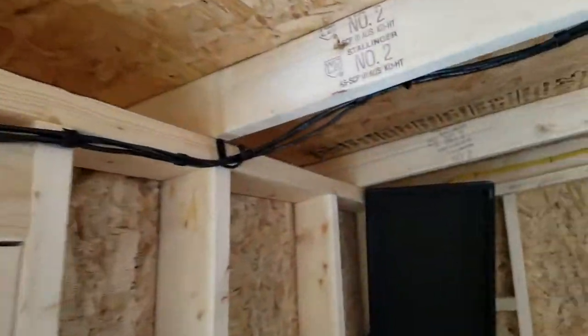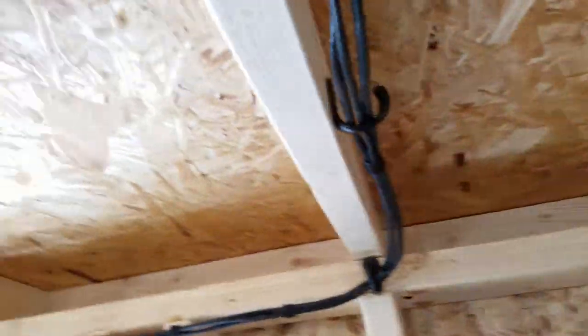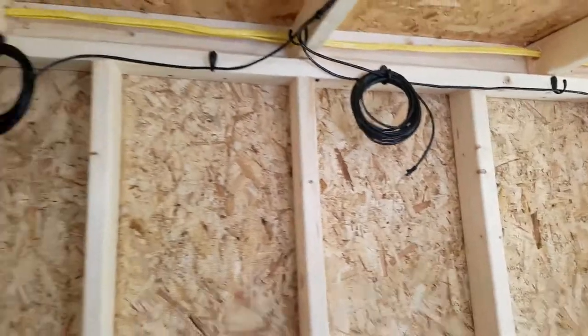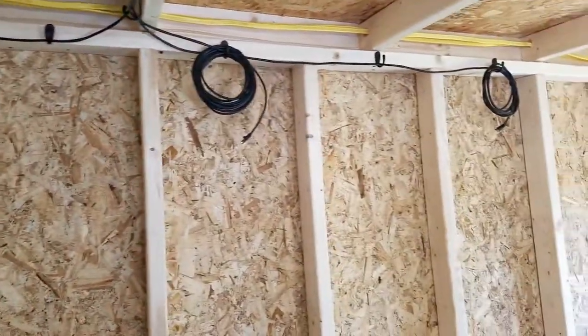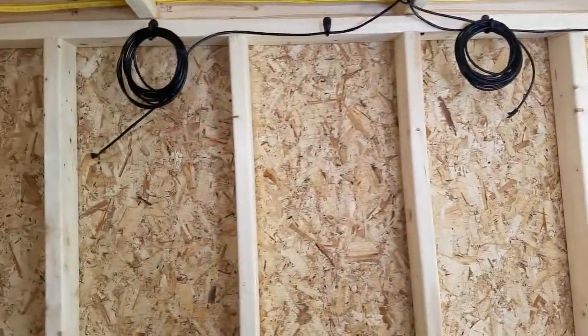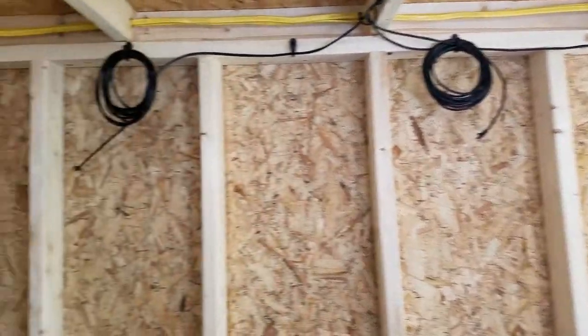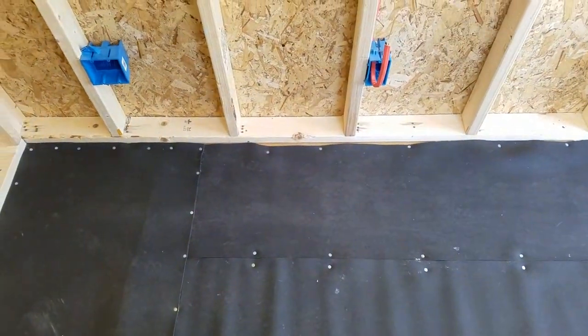The first three drops are plugged into my switch, they run along here and come out over here. Those will be the first three computers — there'll be three 8-card rigs and they will be right here roughly.